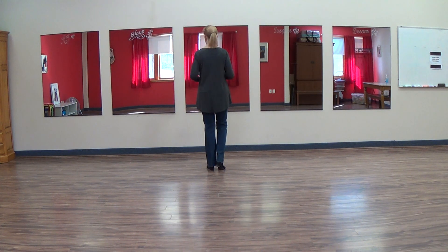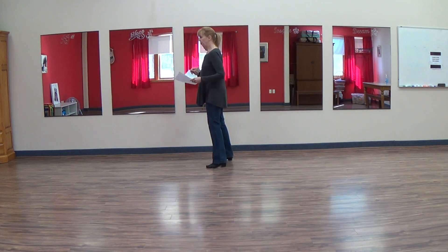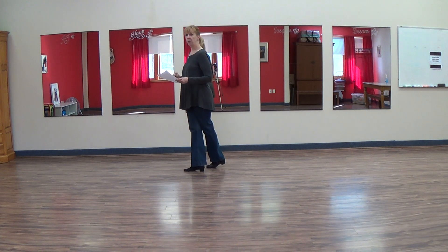From here, we're going to do a step quarter pivot, then step across and hold. Step, quarter, cross right, put your weight on it, and hold.